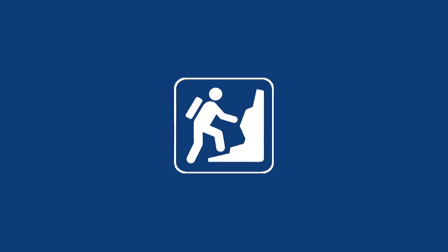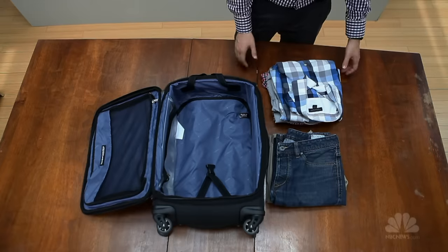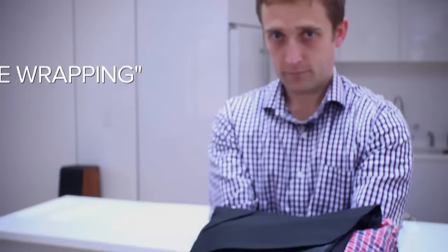Everything you know about packing is wrong. Every time I pack my bag, my clothes come out wrinkled. It turns out I've been doing it all wrong. I called some packing experts, and instead of classic folding and stacking, I learned I need to be bundle-wrapping.